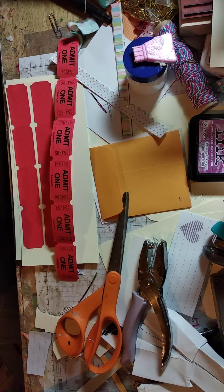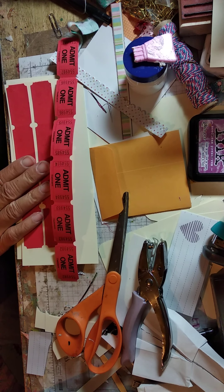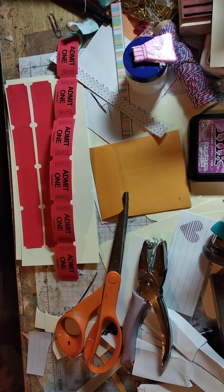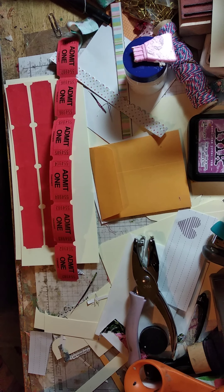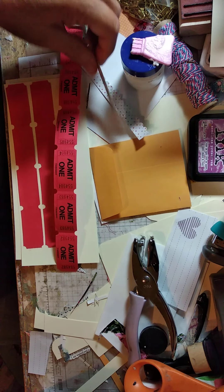Remember, when you do this challenge, if you're inspired and you make these items, make sure you put it on my Facebook page, MKK's Artful Journey, or Scrappin' Lizzy's Unicorns page, because she and I are collaborating.